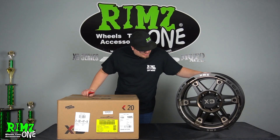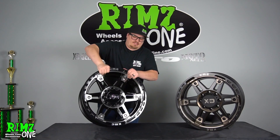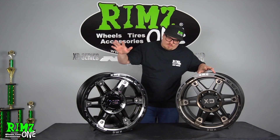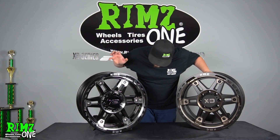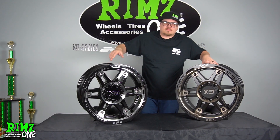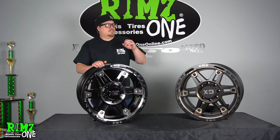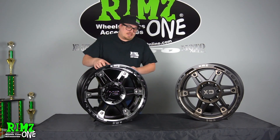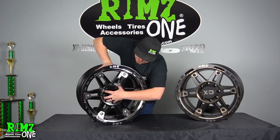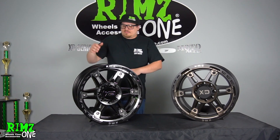Now since we opened the 20x10 with the double dark tint, let's check out the gloss black and milled and see which one we like better. Got both of these out — we got the gloss black with the high machining, and the double dark tint satin. Personally, I gotta go with the double dark tint — I think it looks a lot better. But the gloss black is still stunning. You got the black bolts in this one, you got the chrome — it's a really good look. If you wanted to do chrome spikes in this, it would really set it off, make it look good. Definitely a good-looking wheel.